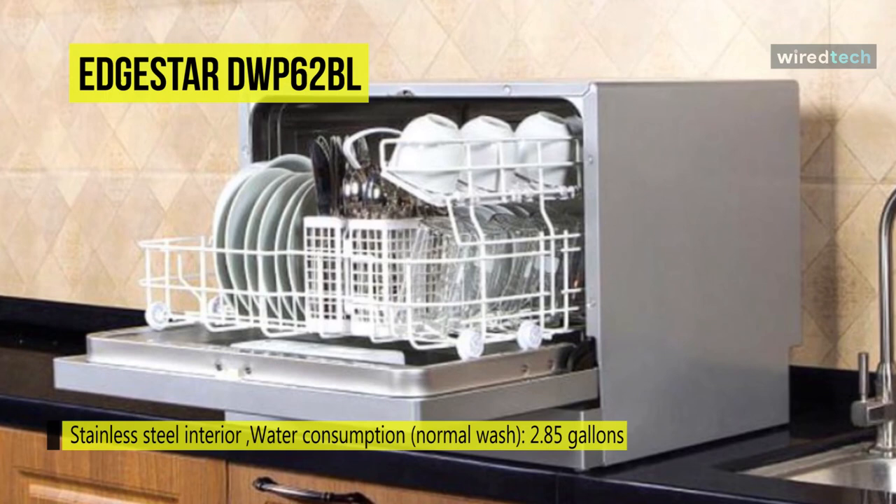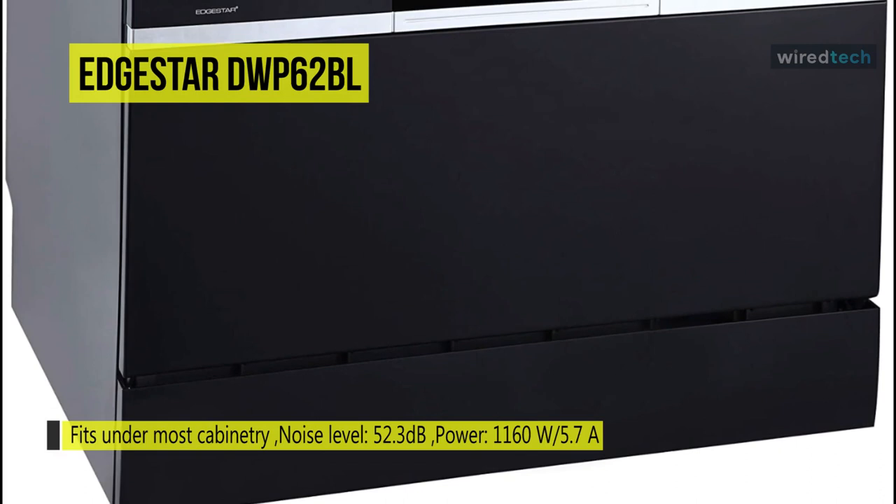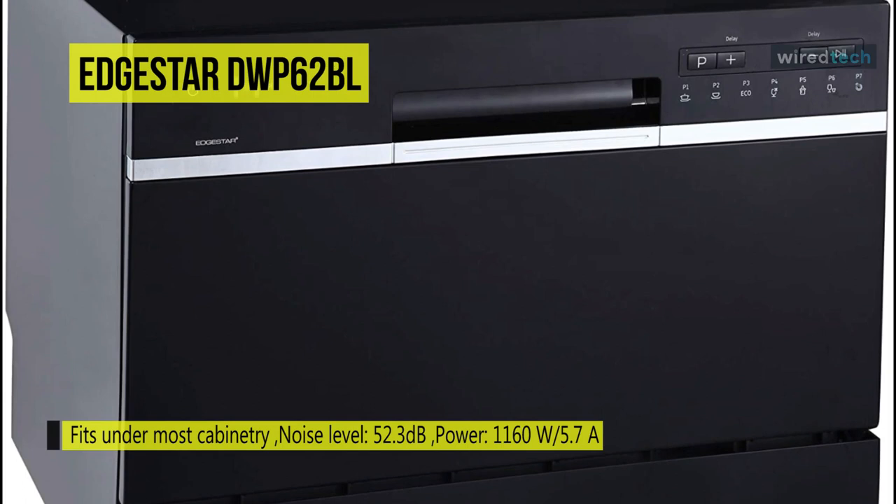Additionally, controlling this unit is comfortable with the electronic controls and beautiful digital display. Plus, the stainless steel interior makes the dishwasher look good no matter where it is, while a powerful spray arm ensures a deep and thorough wash for all your dishes.